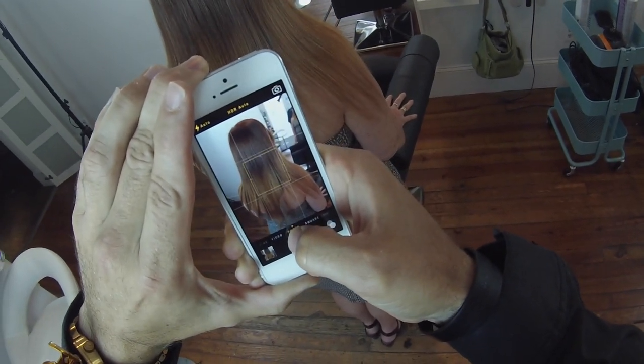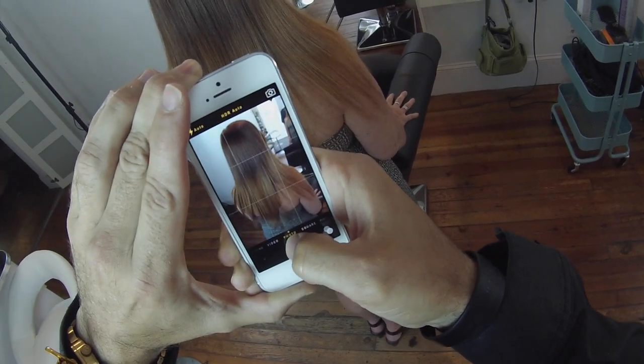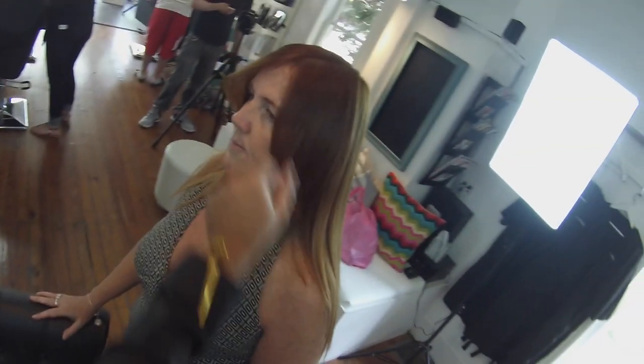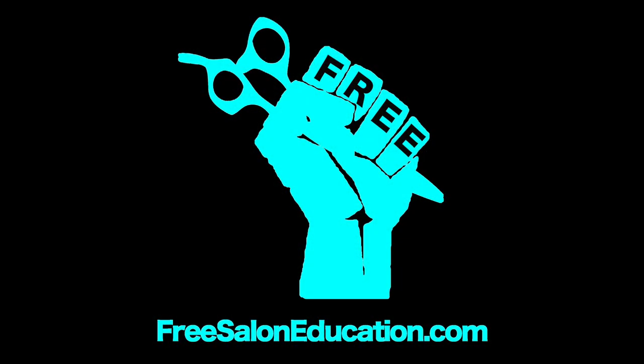I hope you guys liked these point of view videos. We've got a lot more to come — just picked up some more tools to be able to create even cooler ones. So I hope you guys are liking it. Please leave your comments below, make sure you subscribe to us on YouTube, and follow us on Facebook and Instagram at Free Salon Education. Thanks so much for watching and we'll see you on the next video.